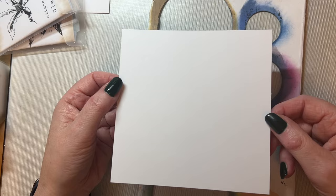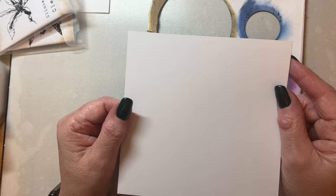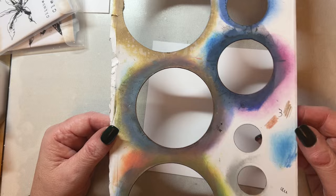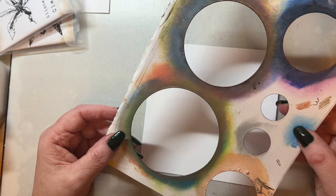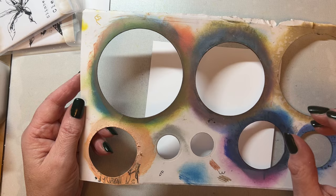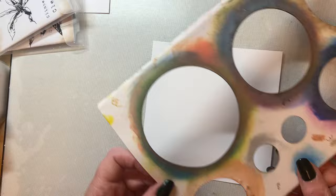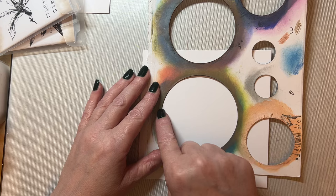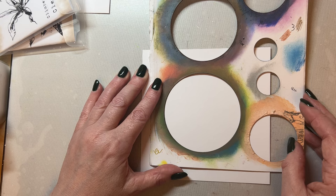I'm going to start with a square piece of card which is five and a half inches square — this is Pink Frog smooth card, 300 gsm. I've got these circular pieces; I just cut these circles out of a piece of card with an old die. You can use the lid of a jar or a saucer and draw around that. This one is around three and a quarter inches across.